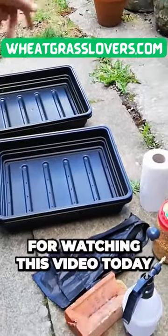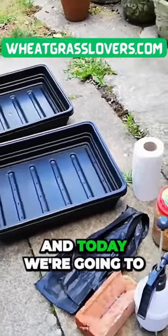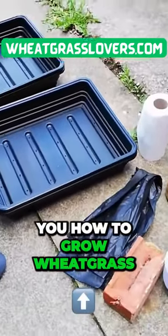Hi, thanks a lot for watching this video today. Today we're going to be showing you how to grow wheat grass.